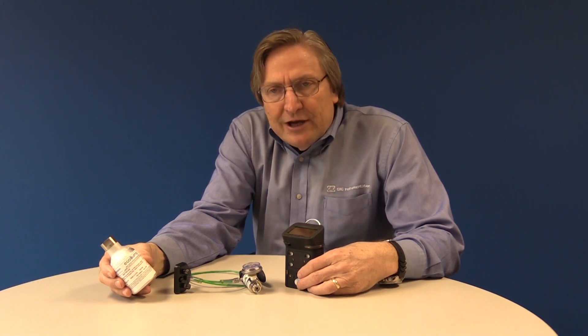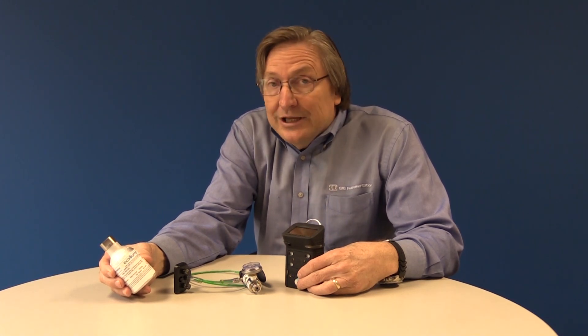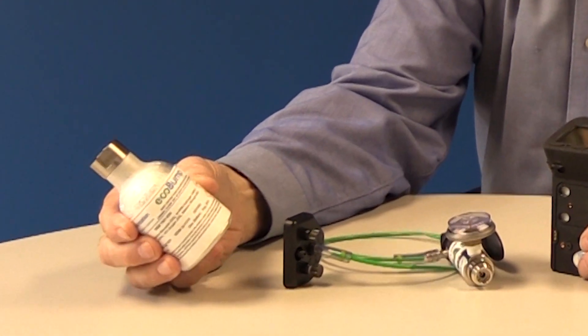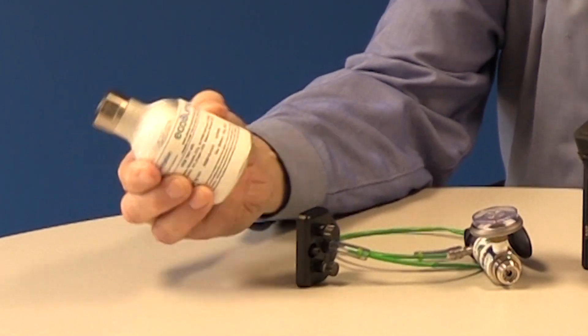Hi, I'm Bob Henderson with GFG Instrumentation. Manufacturers and regulatory agencies agree you should perform a functional bump test by exposing your gas detector to test gas before each day's use. The EcoBump is an innovative product designed to make performing a bump test even easier.